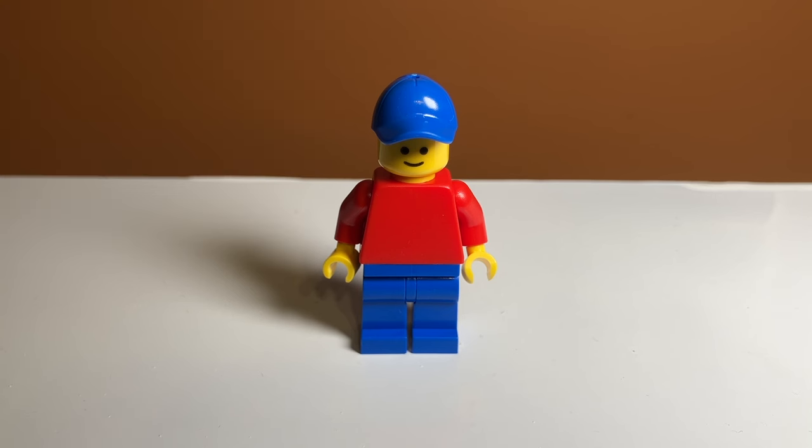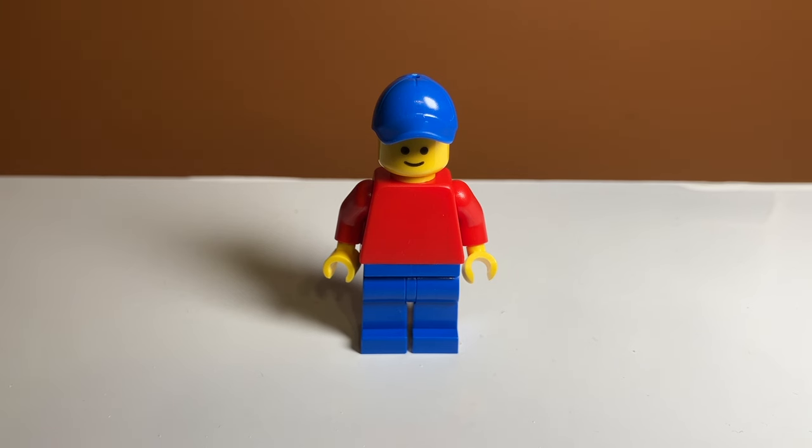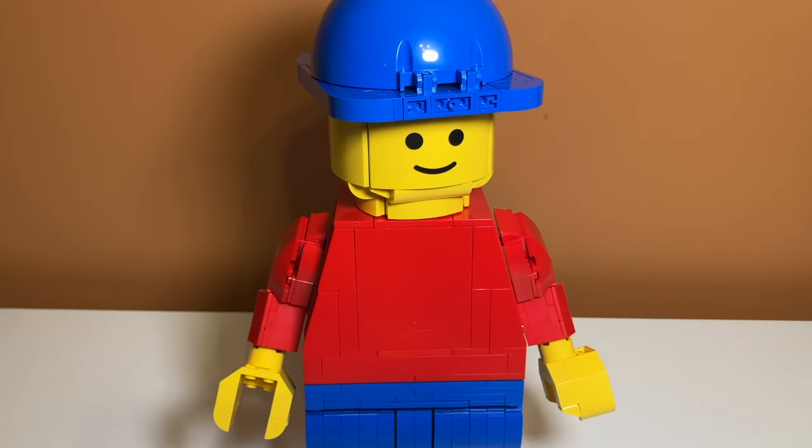I feel like they could have used a construction worker hat or something different — the baseball cap is really hard to do upscaled, and you can see that on the upscaled figure where the hat looks quite different, especially on the sides. It would have been hard no matter what they chose, so I'm not sure why they went that route. But overall this minifigure is super cool — just the basic smiley face. You can also flip the hat around and give him the reverse baseball cap look, which I think looks really good, except for the visible hinges and base studs which look a little rough.